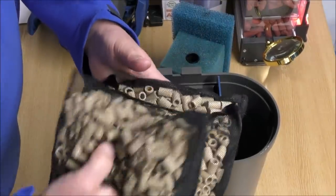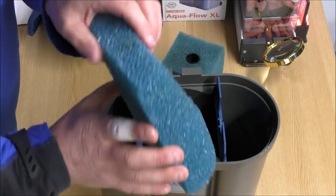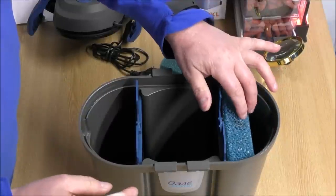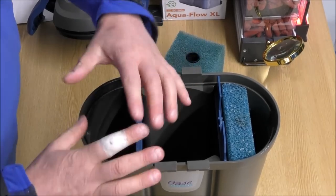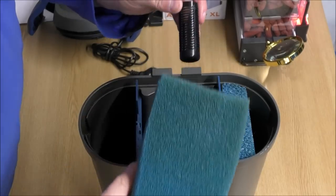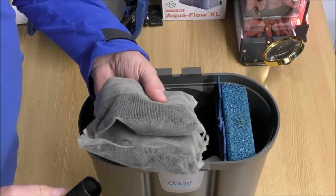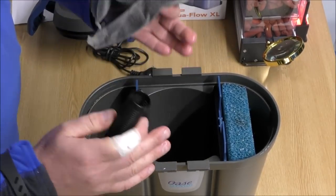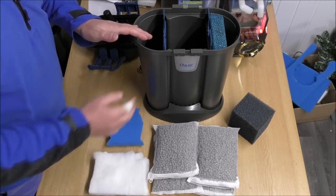So we're going to scrap that biological media — as a biological media it is useless. We're going to keep the first foam that goes in that chamber, keep the foam in the bottom in exactly the same state, and not cut it at all. But this big foam on the exit we're going to remove and not use at all. I'm also going to chuck the carbon out because I want maximum space in here for filter media. And this is the stuff we're going to fit in here.